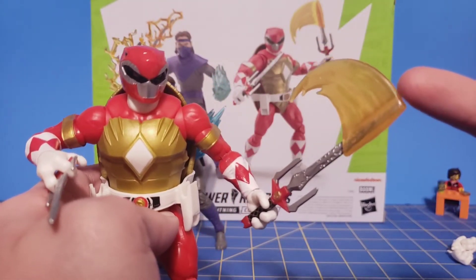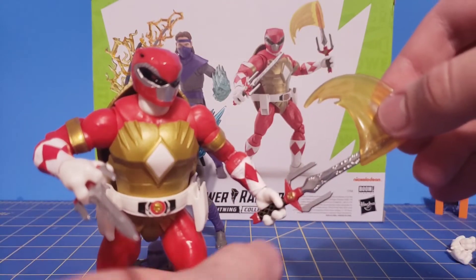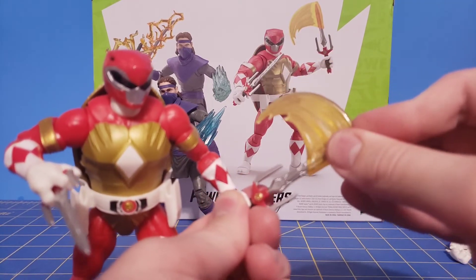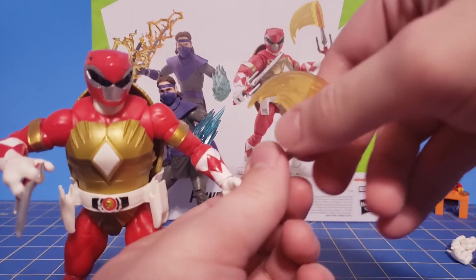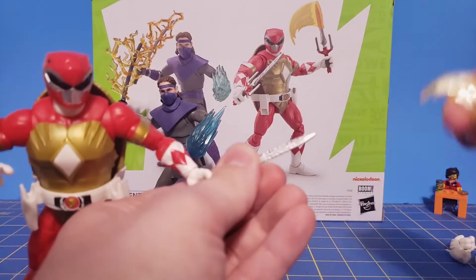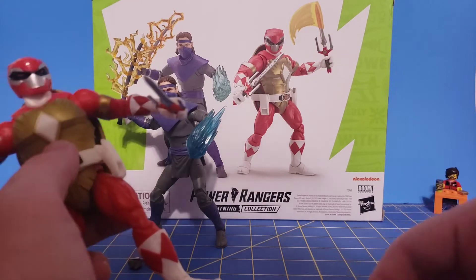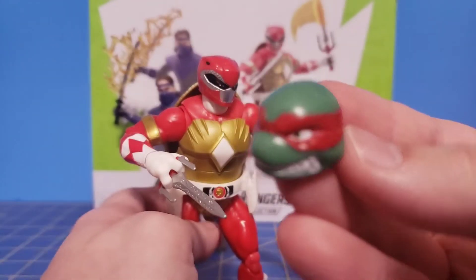It also comes with a really nice effect piece. The only issue I have with it is you don't want to push it down too much because it's a super tight fit, and I don't feel comfortable doing that. It goes in fine — the problem is getting it back out because it really feels locked in there. The last accessory is the civilian head sculpt.